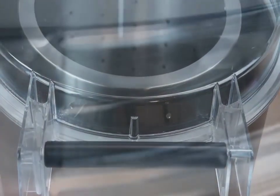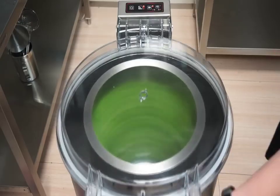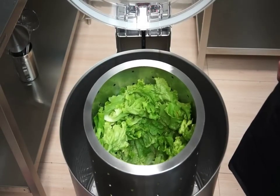The lid is transparent and made of highly resistant polycarbonate, allowing you to see the inside of the machine at all moments. The lid is equipped with a safety micro switch that avoids operation if it is not closed properly, and the salad dryer stops immediately if the lid is open during operation.